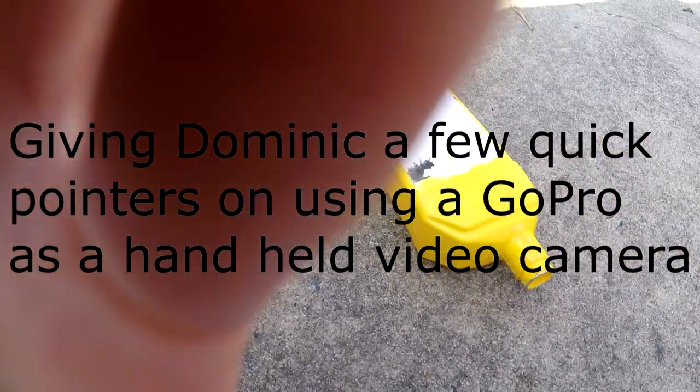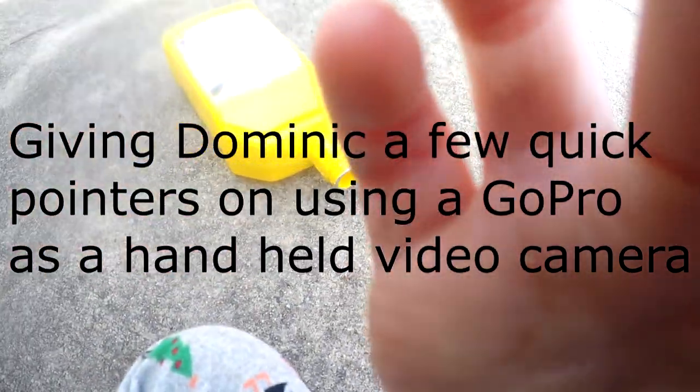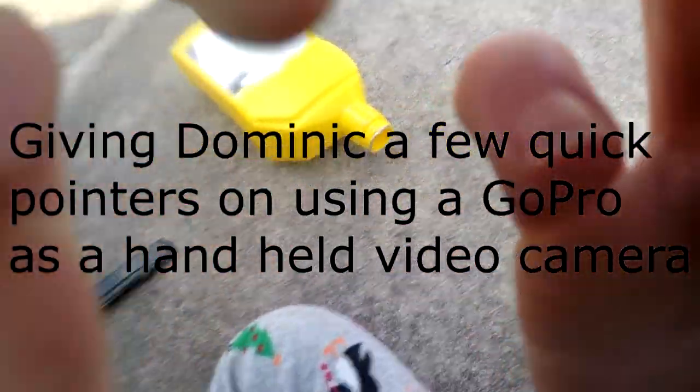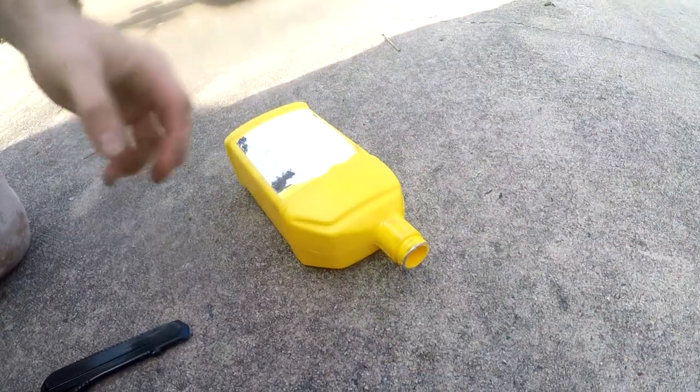Can you hold it steady? All right, I can see your finger. Don't let it see your finger. Use both hands — put one hand right here and one hand right here.